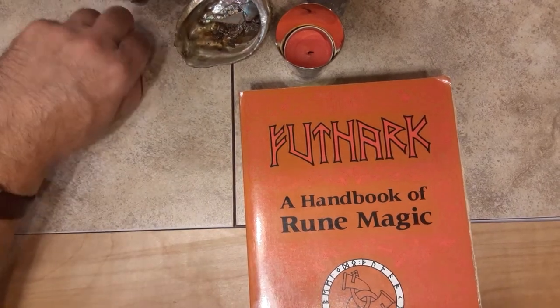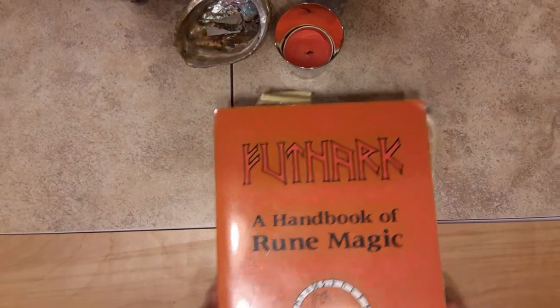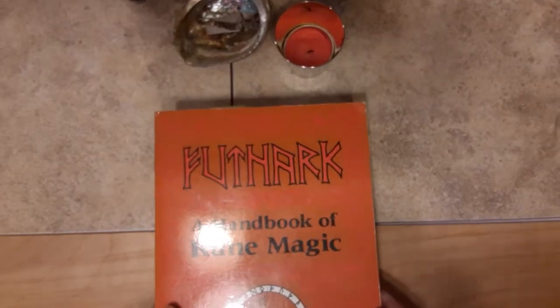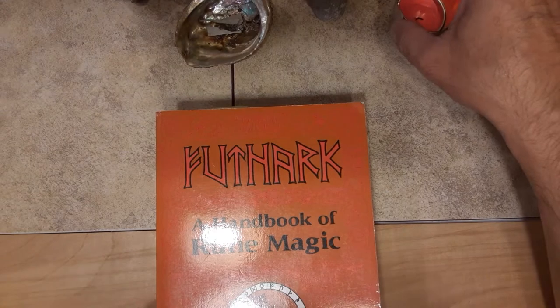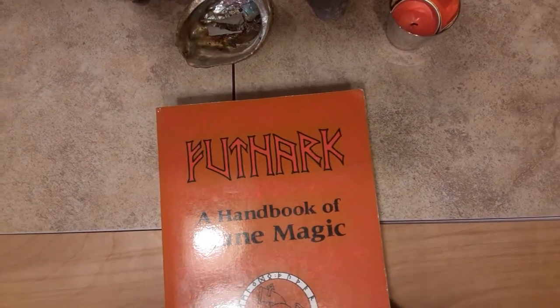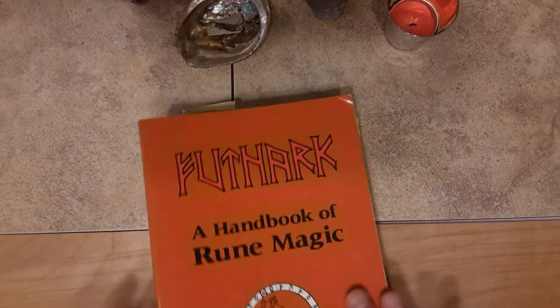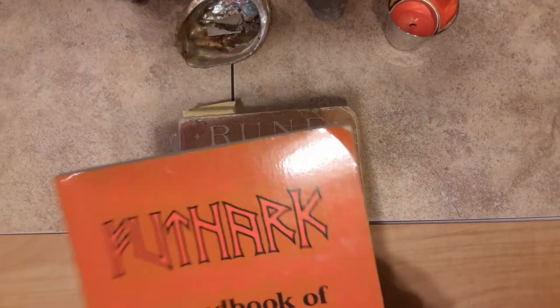Okay, today what I want to talk about is Futhark. If you're a fan of this channel, you can go back into the other videos and see some of the other books that I've reviewed. This is a nice shiny new copy, relatively new, of Futhark.